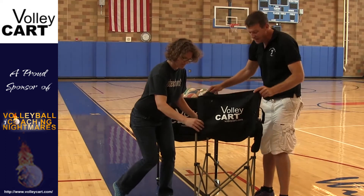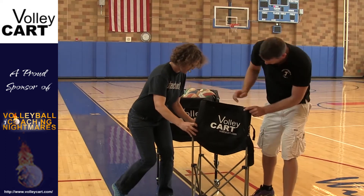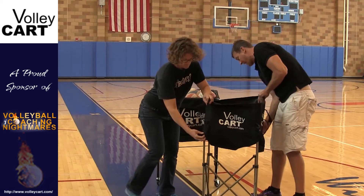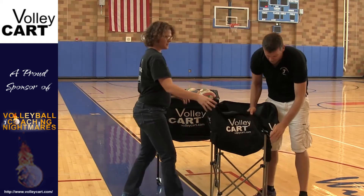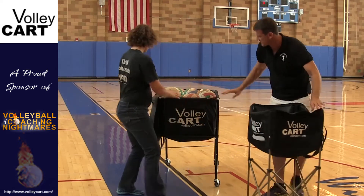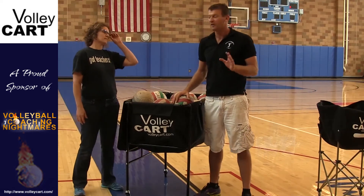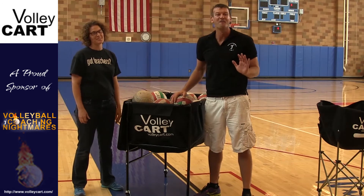They gave us a second cart for the team, which is also great. Let's look at this one. Now this is their big cart — their main cart. This thing is phenomenal. It fits 40 balls. We put 40 balls in there.